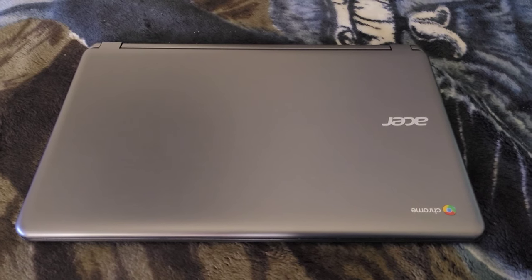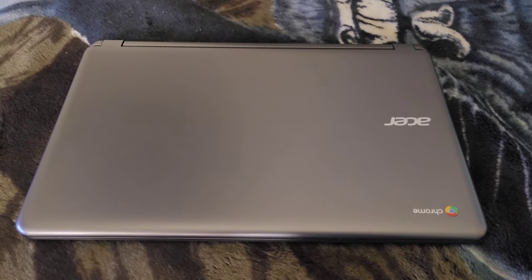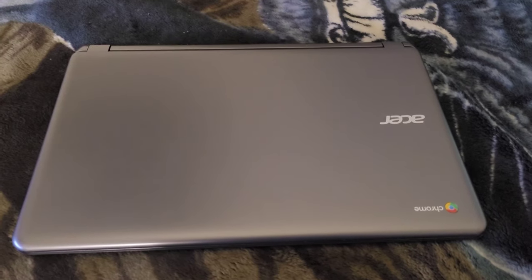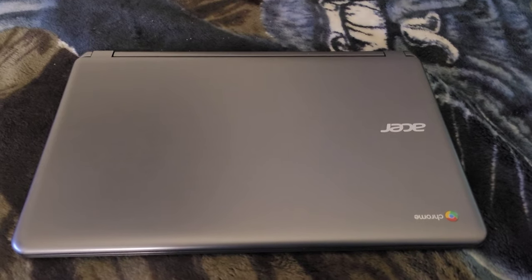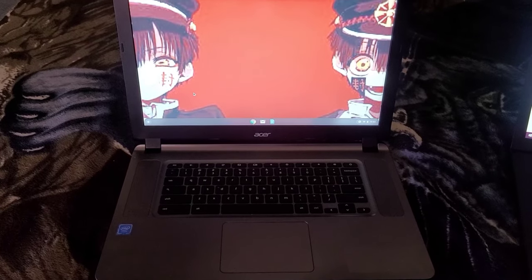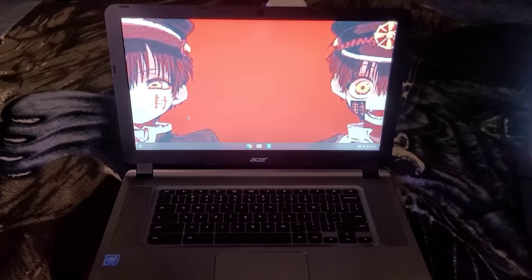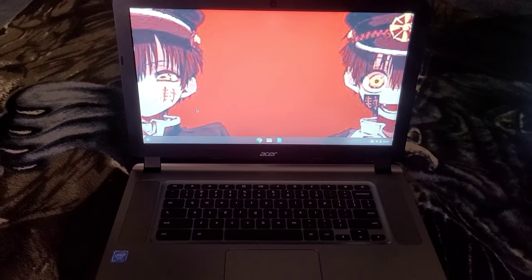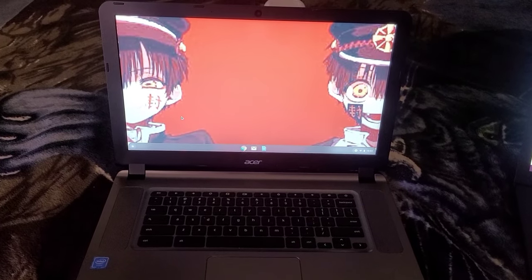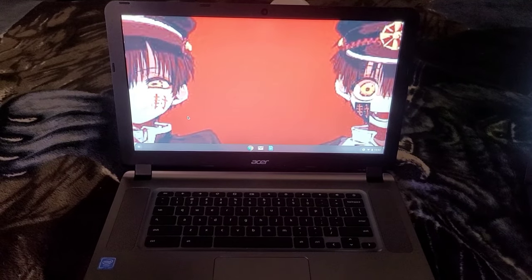Hey guys, welcome to my channel. I'm doing a review on the Google Chrome Acer laptop. I got this laptop for my daughter for school. The laptop is pretty good — it's a 15.6 inch screen, which is pretty big. My daughter uses it to do her homework and watch shows. Other than that, this is just a basic laptop for that.